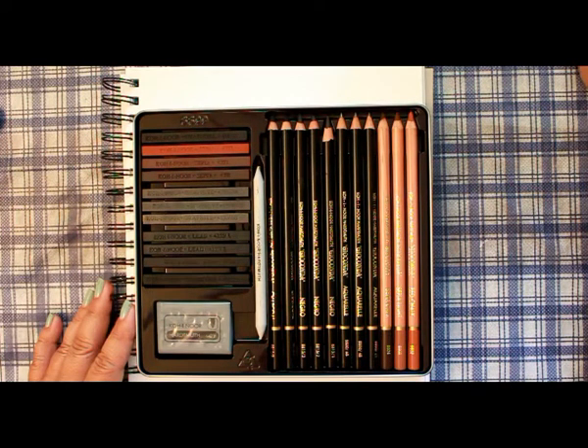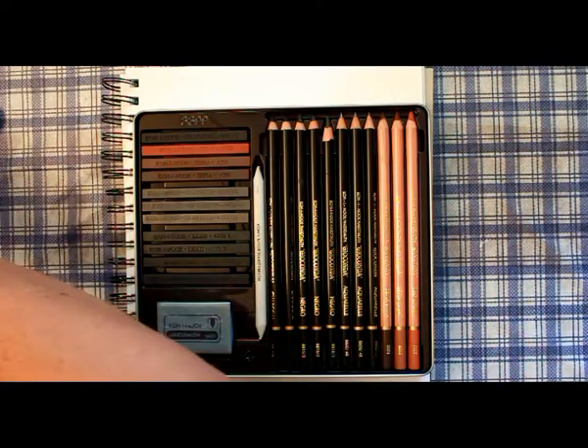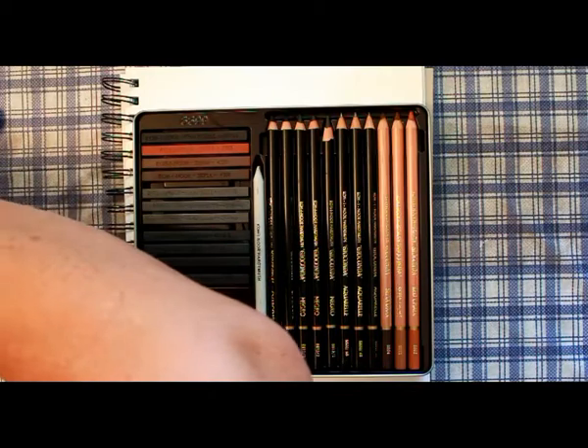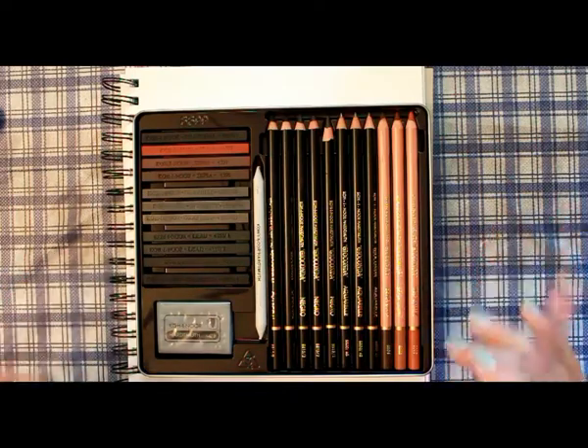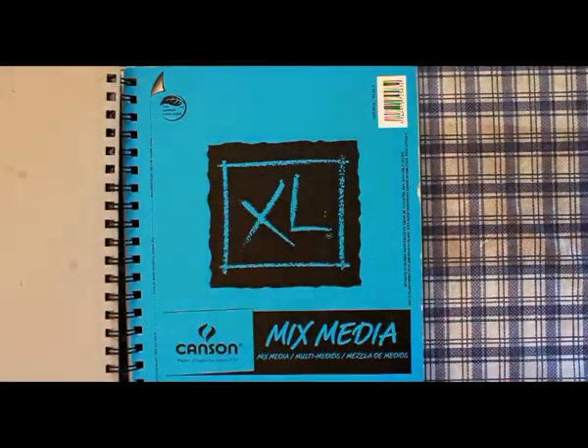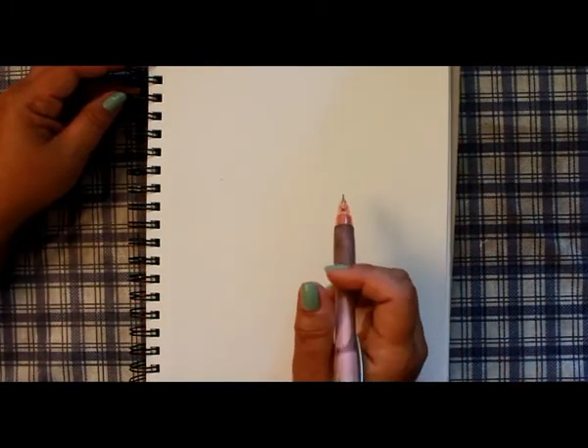Make sure that your pencils are very sharp — I have my pencil sharpener always handy across the table. To start, I'm just going to sketch the actual hat, and this is just a 7 by 10 mixed-media Canson art journal. To begin, I'm going to do the top of the hat.